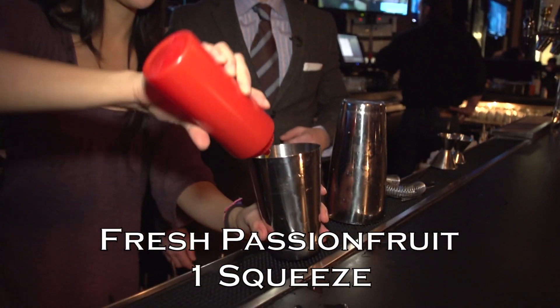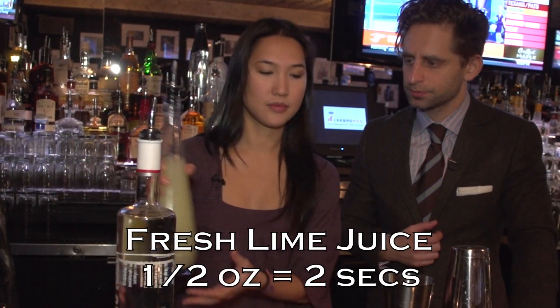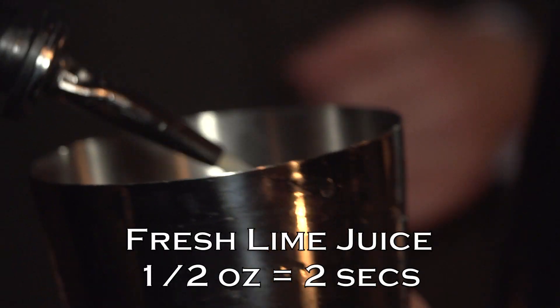We're going to intensify the passion fruit with just a little squeeze of fresh passion fruit, and we're just going to bump up the sourness with a little bit of fresh lime juice — half an ounce, just a couple of seconds.